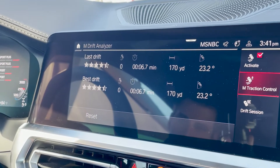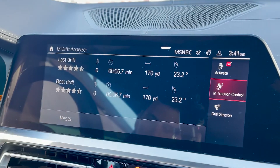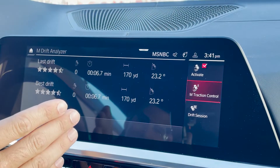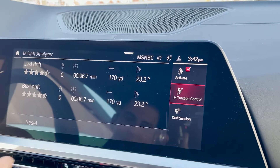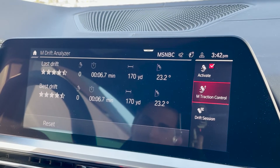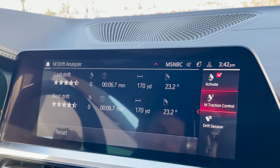After each drift or drift session, it'll give you your score. Our last drift was our best drift — we got four and a half stars, didn't quite get the five mark. We were sideways for 6.7 seconds, 170 yards sideways at about 70, 60 miles an hour, and we averaged 23.2 degrees of angle. You get your analysis here live as you're sideways.